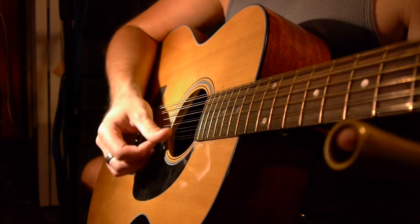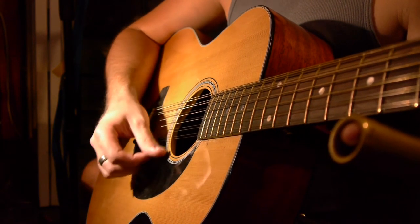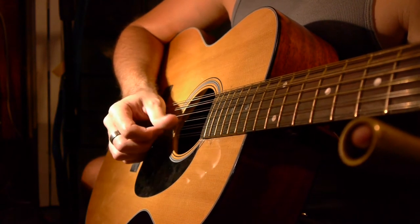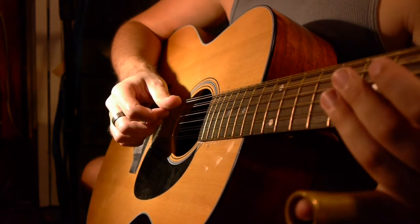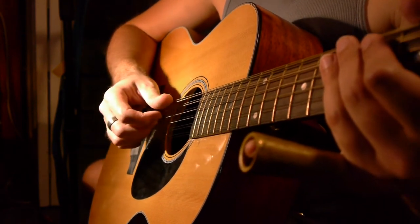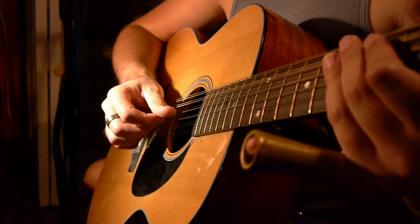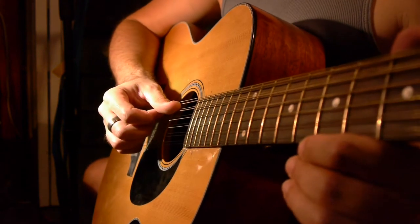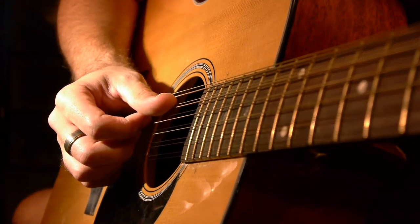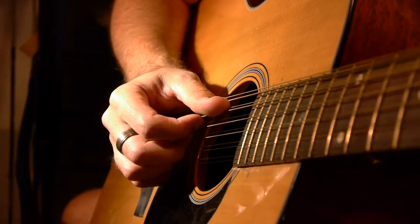Now you'll notice I'm kind of brushing my hand here, using my thumb like a pick instead of moving it at the joint here. And that's very important. I saw Leo do this in a lot of videos of him playing Vaseline Machine Gun, and that's when it really clicked for me how to play this part. So the motion slowly — I'm going to zoom in here a little bit more — is like this.